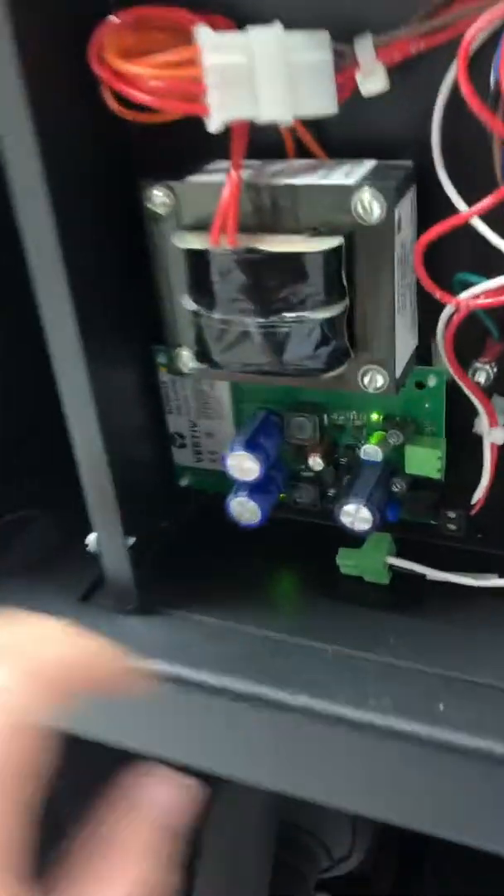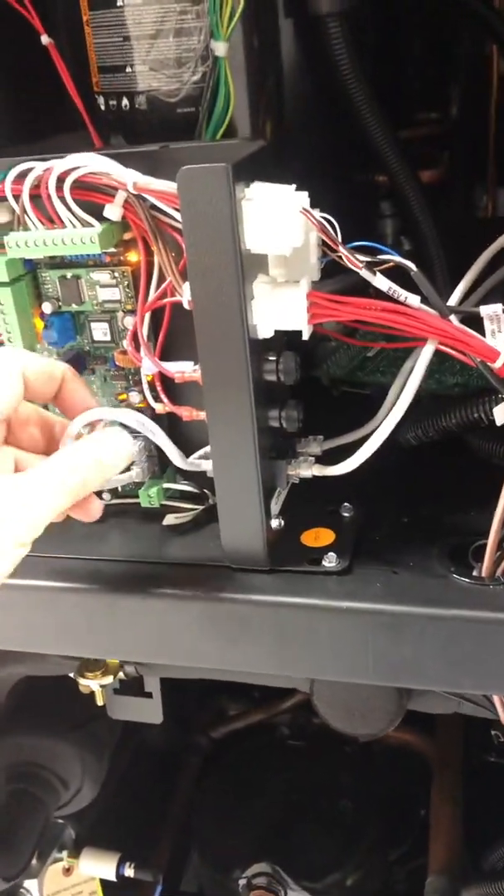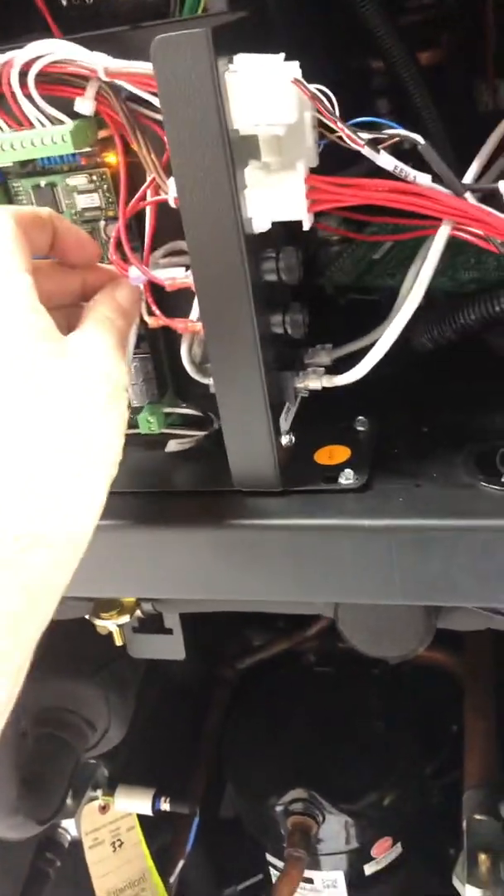The best thing to do would be to replace the super cap board, but in our parts situation it's kind of hard to get parts right now. Anyway, quick hack for you guys. Good luck.